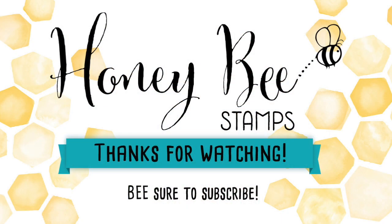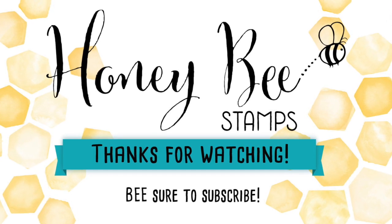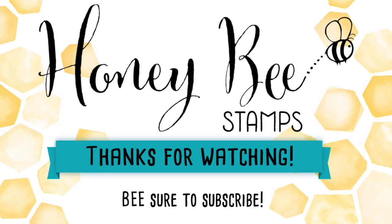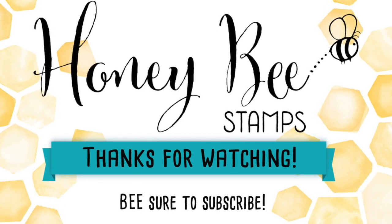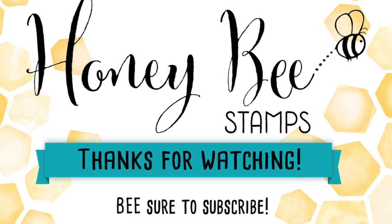Thank you so much for joining me today for Day 1 of the Honeybee Stamp September release. This is a huge release, so I hope you'll check out the little sneak peeks every day this week. We are ending release week with a big blog hop, so stick around and come back — we will see you later on in the week. Bye!